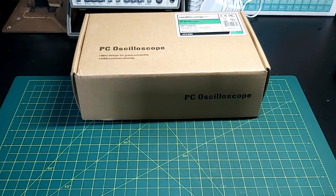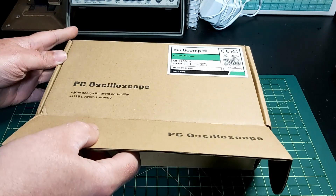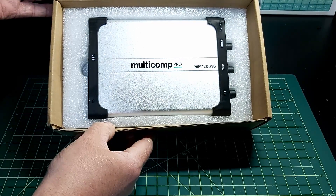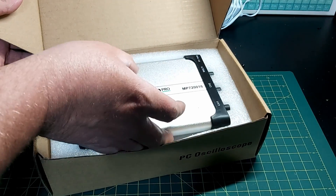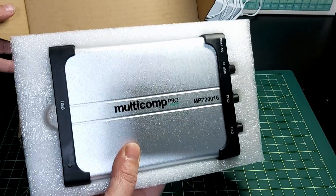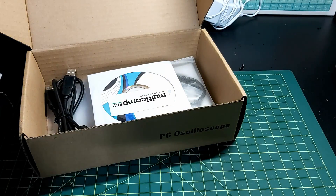What's going on everyone - today we're going to have a look at the Multicomp Pro PC oscilloscope. This is a USB oscilloscope, the model MP720016, the US version. I just got this for my road test for Element 14, so let's have a look. That is a pretty sight right there - so there is the Multicomp Pro. This is a two-channel oscilloscope, I believe it's 20 megahertz.